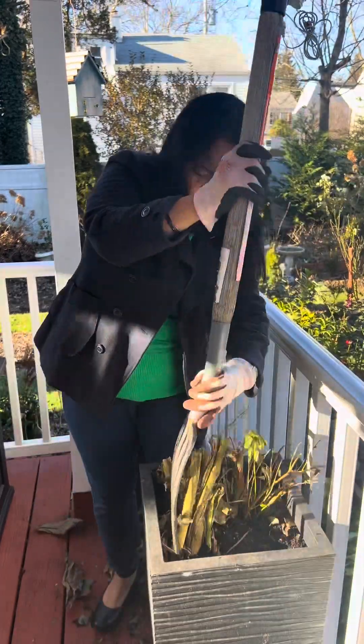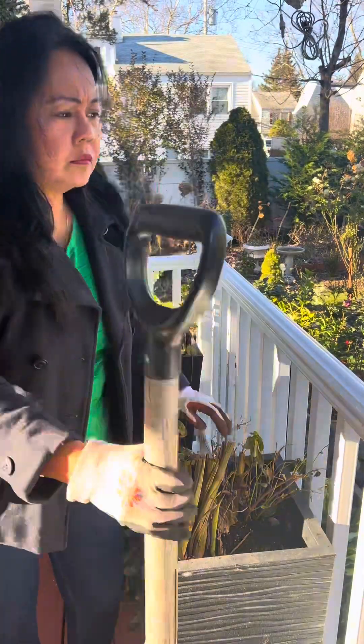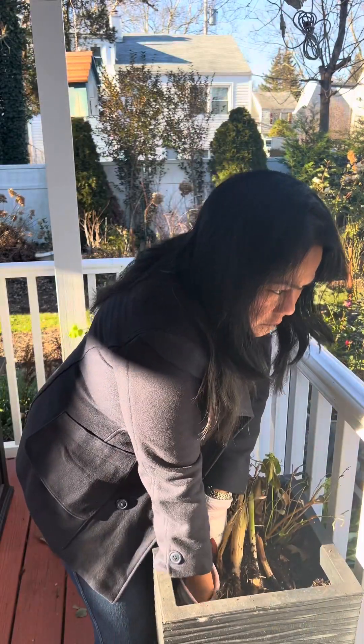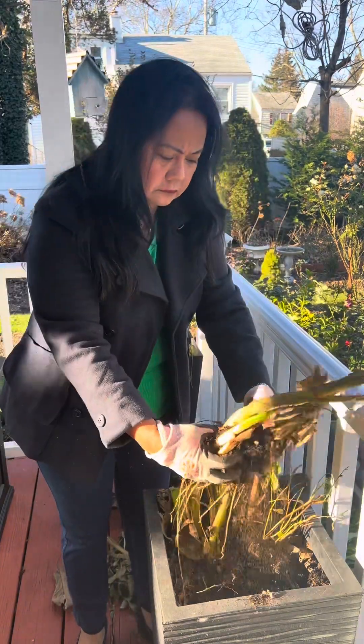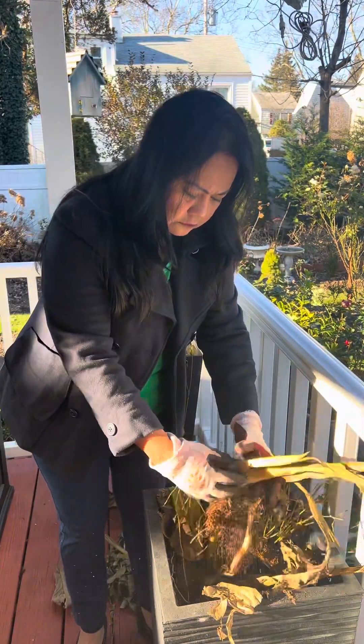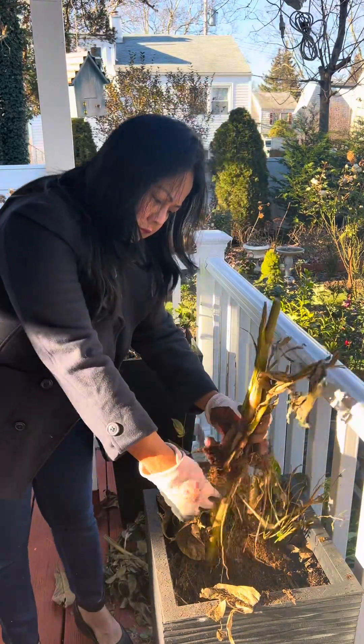These canna lilies were very expensive — I bought them from the garden center. It was like $19.99 per plant. And I can save them so I don't have to buy again next time.